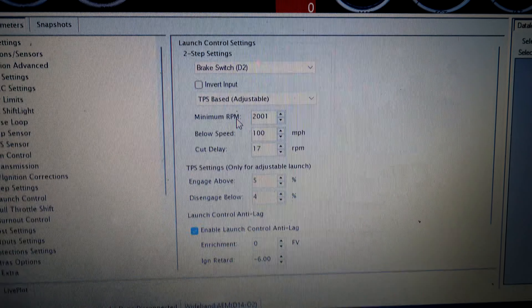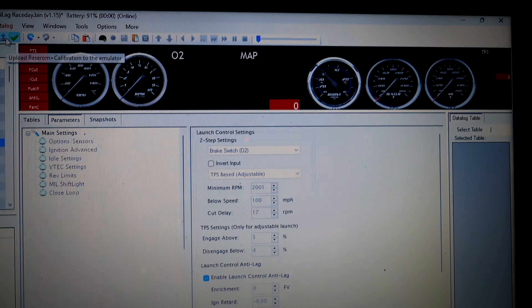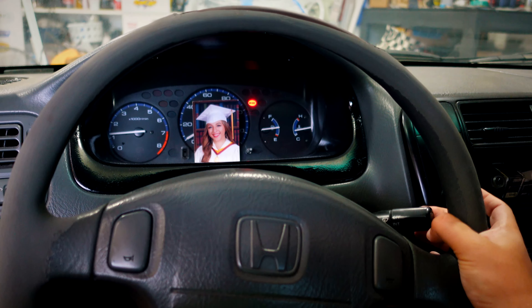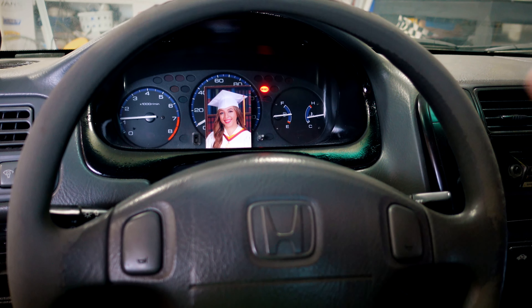Let's update from the last video where it was AC request for the ground — now it's the brake switch D2, which is a 12-volt source. Let's go ahead and push it to the car. I'm going to rev it up and then pull the wiper stalk to engage the anti-lag. Let's see what happens.